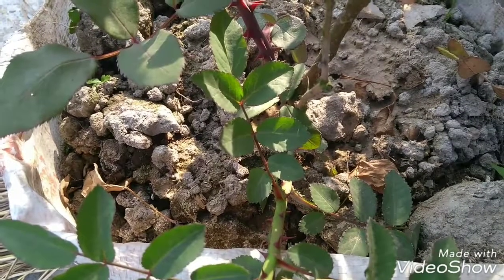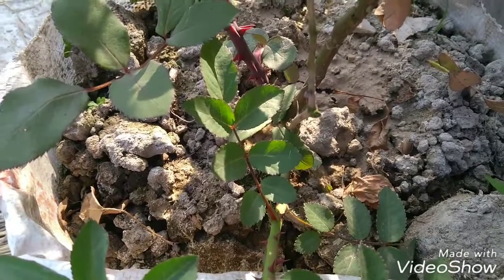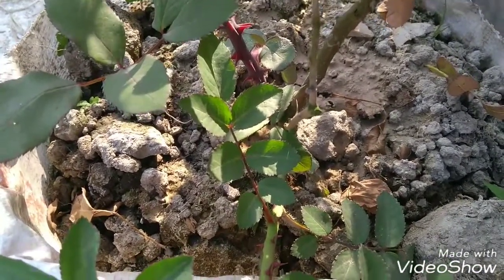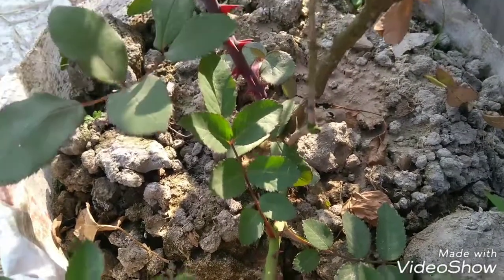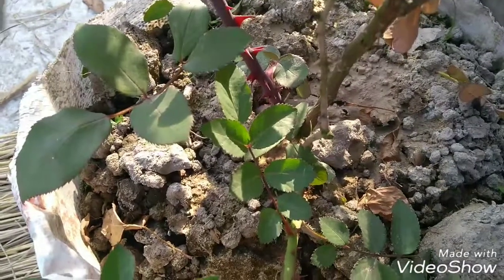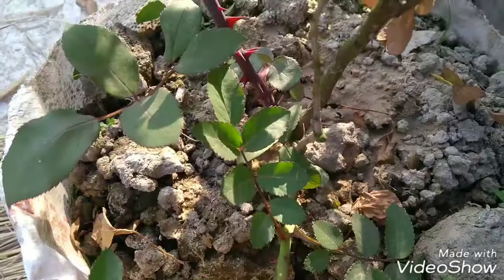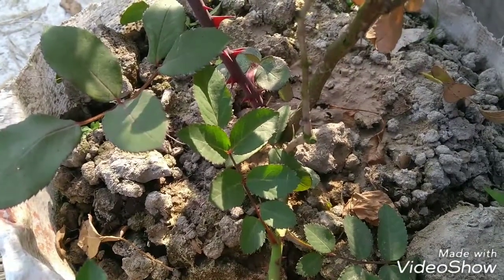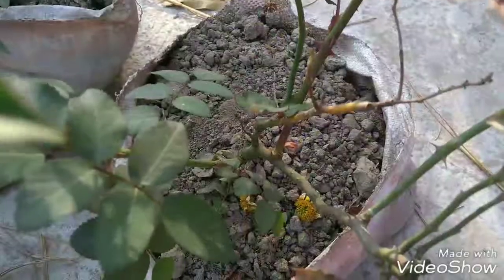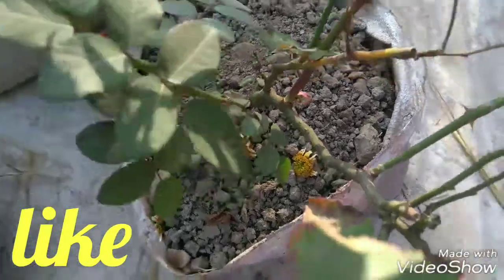You can use biological fertilizer and apply it after planting the rose plant. You have to water two or three times a week to grow this rose plant well. Keep the soil from drying out too much.